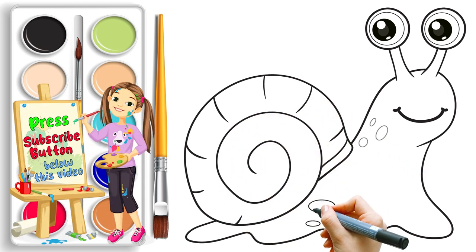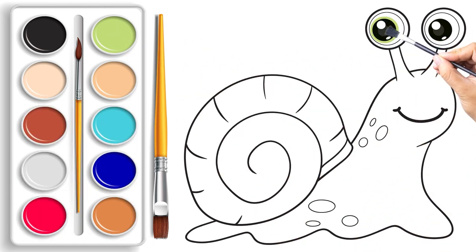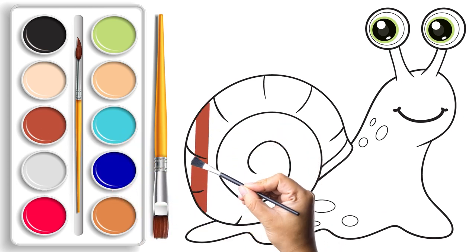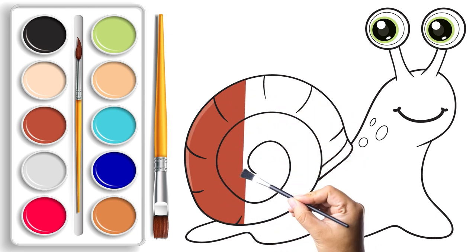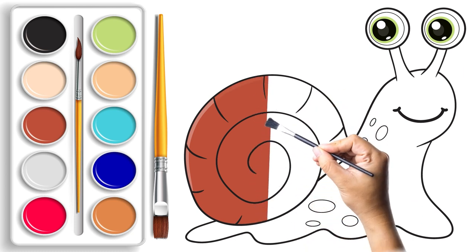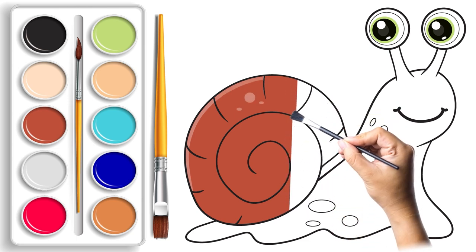Hold on to your paintbrush, because here comes the fun part! After tracing with the black marker, it's time to fill our snail with a burst of colors. Grab your brush, dip it in the paint, and carefully fill in between the sketch lines. Our snail is like a blank canvas waiting for a rainbow makeover — let your imagination run wild as you bring your snail to life.